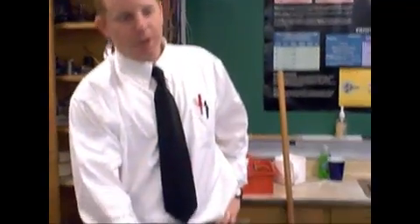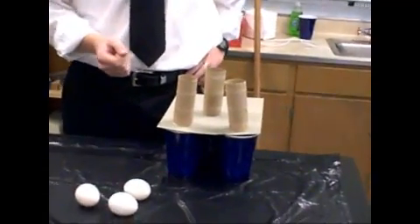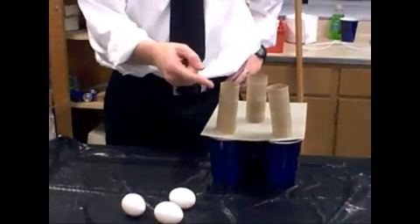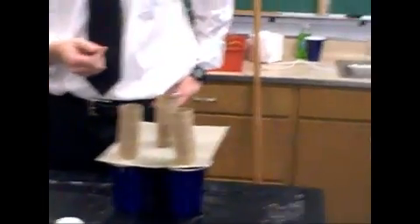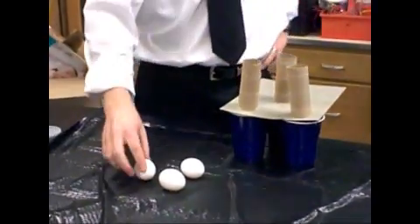What I've done is I've taken a couple cups of water, and over top I put a piece of cardboard and some toilet paper rolls. You guys can even do this at home. A couple raw eggs.